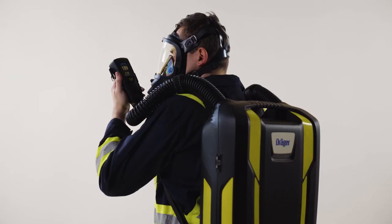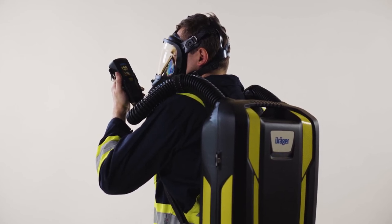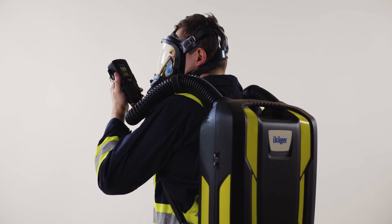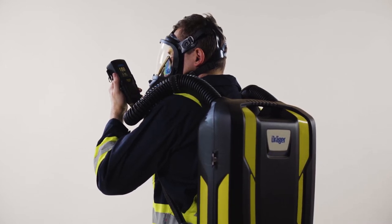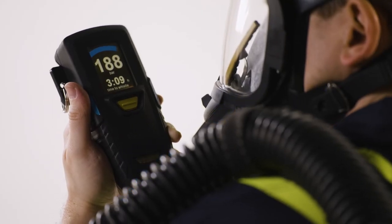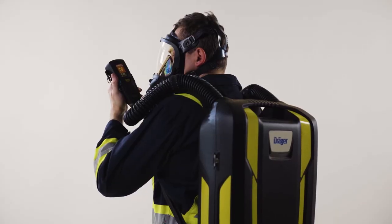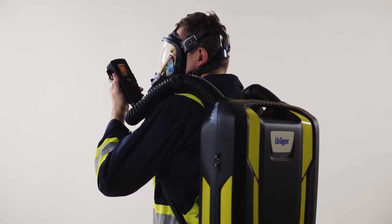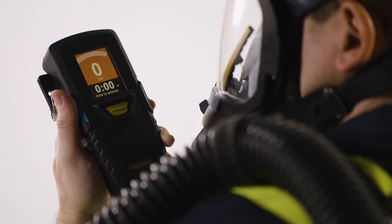The following features are important to know while in use. In addition to the display on the monitoring unit, an LED is integrated into the cover of the apparatus — a buddy light. This light helps your team members to see you in dark conditions and know the status of your apparatus. A blue pulse means in use and proper function. A red flashing light means the pressure in the cylinder is less than 50 bar or 75 psi, or indicates a system alarm.